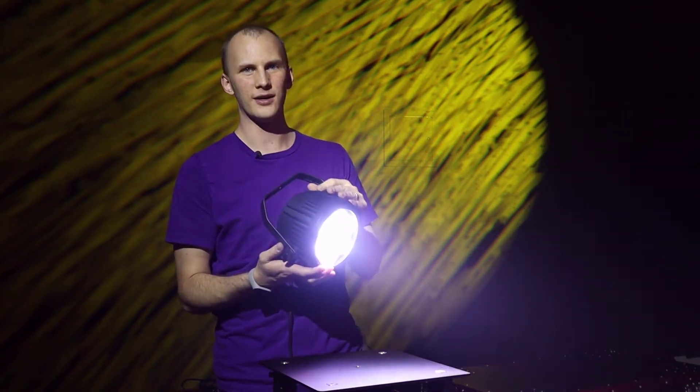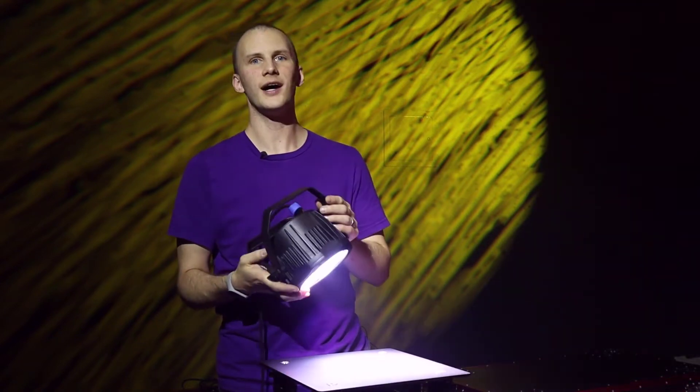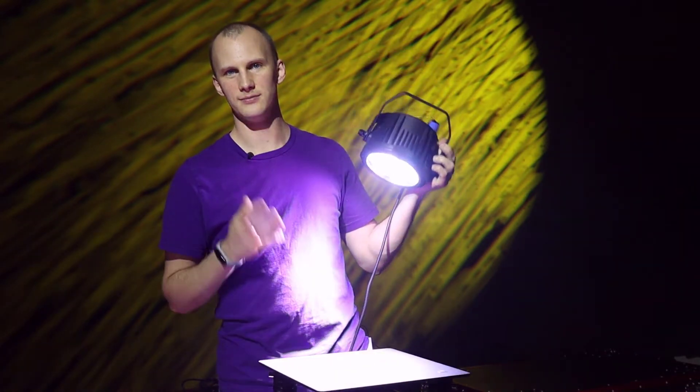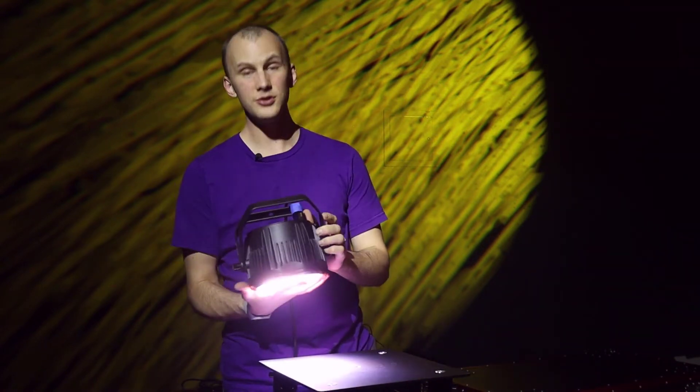It features a 45-degree beam angle — you can see it shoot through the air a little bit. It's pretty wide, making it ideal for a couple of things: one, it works great as an uplight; two, if you're in a space with a small ceiling — like here where the truss is about eight feet above my head — it can work as a really great backlight. In a pinch it can even work as a front light.